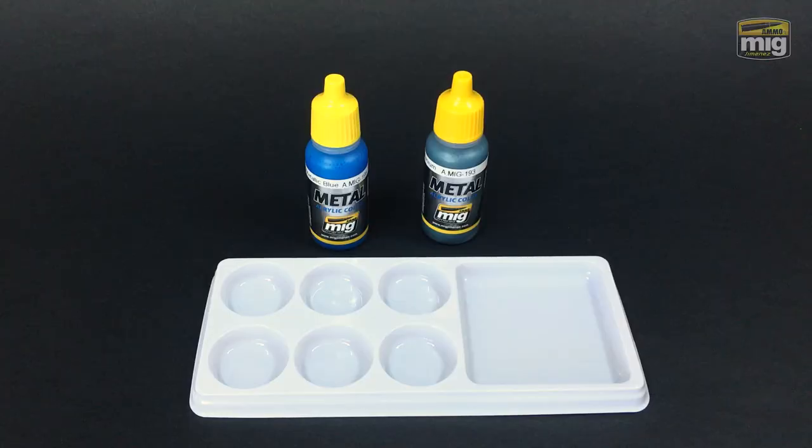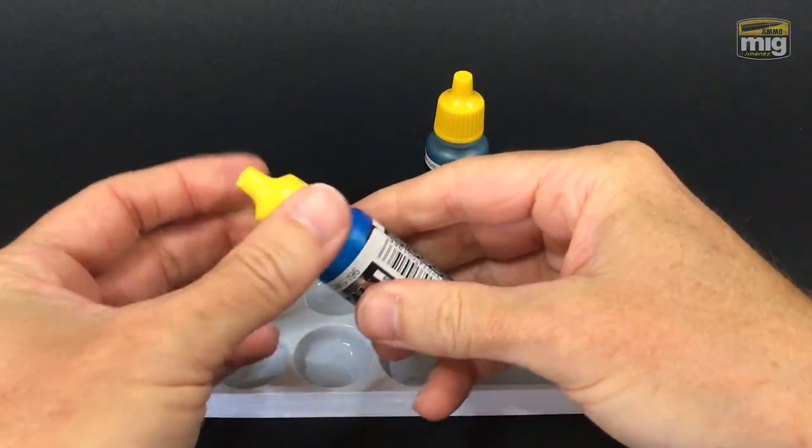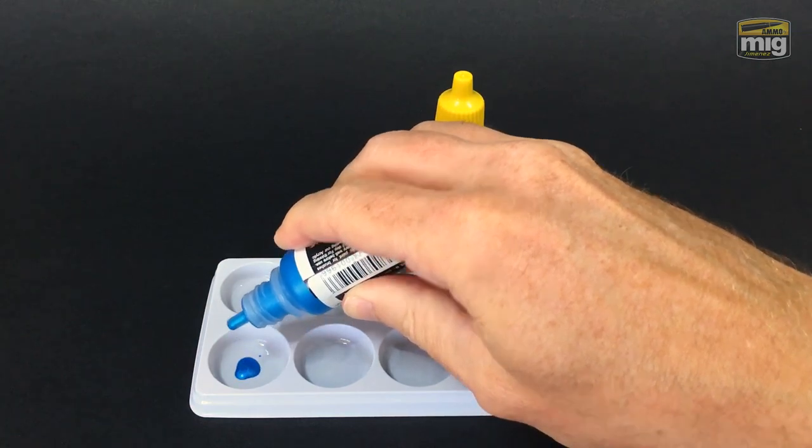Let me show you how. Very importantly, let's always make sure to give these paints a very good shake until we can hear the ball bearing inside shaking about. You can hear when it releases.